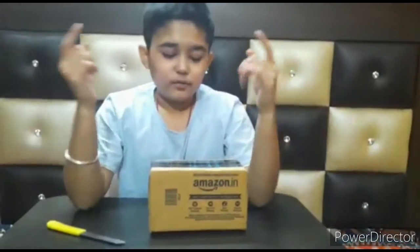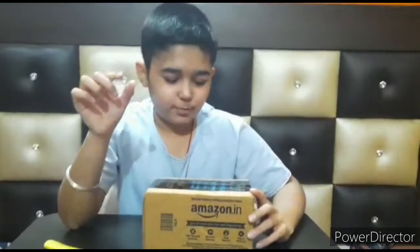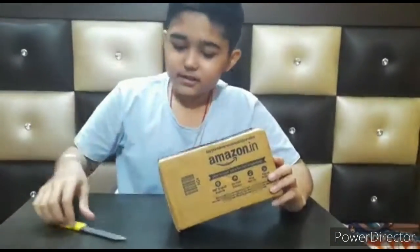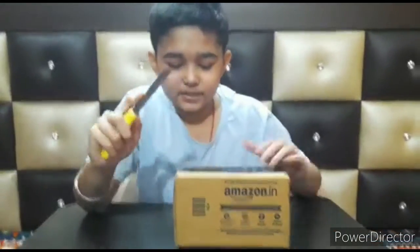Hello guys, welcome back once again to my channel. I'm back with a new video of unboxing this — not a cube, it's a skew. Yes guys, so let's unbox it, but before that please like and subscribe to the channel.